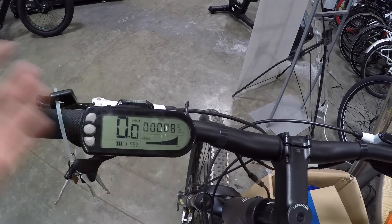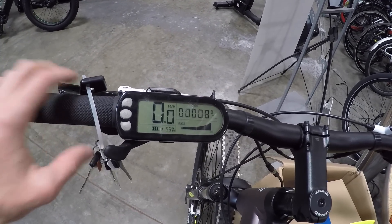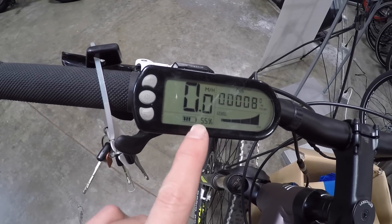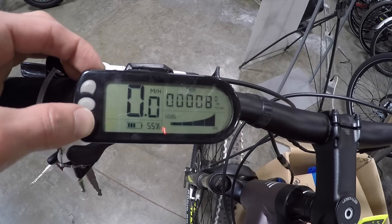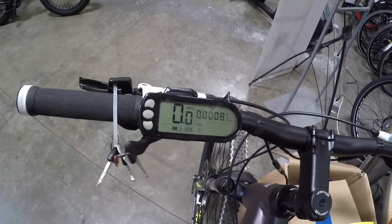There's also an 'M to go' setting — I feel like that's a range thing, but I haven't quite figured it out. Down here we can see a battery level indicator — three out of five bars right now, about 55%. I like that they include the percentage as well, it's just a little bit more precise. And then assist level — we're at the highest right now at 100%, but we can arrow down to 70, 50, 30, or zero.